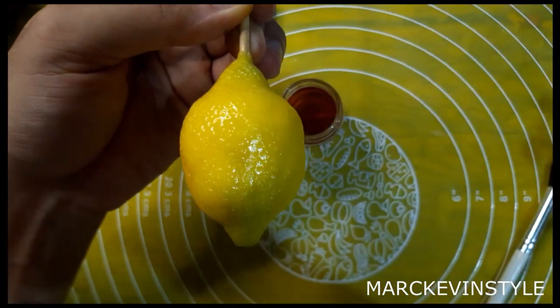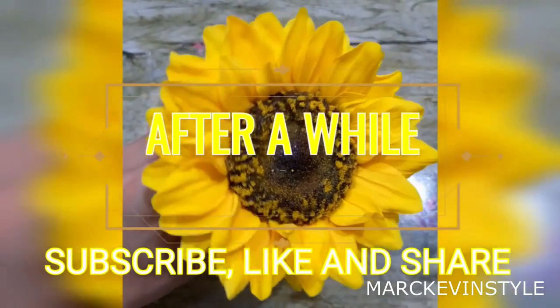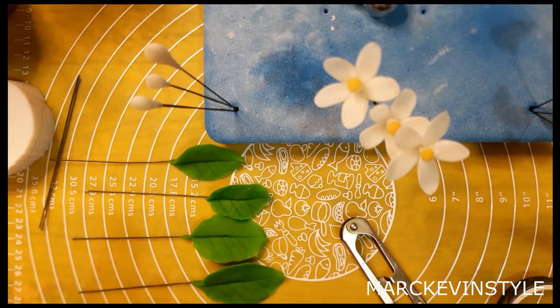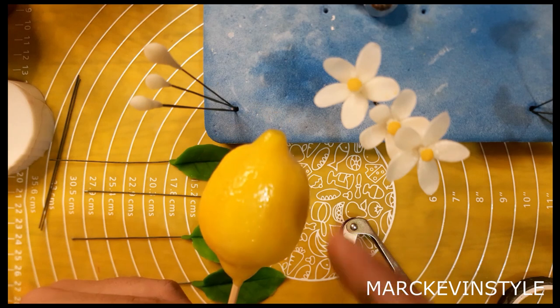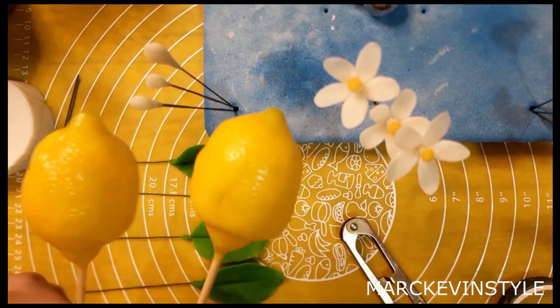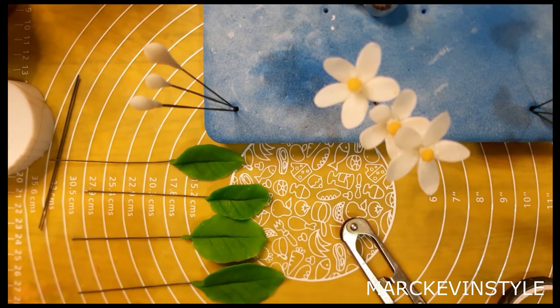We will add some leaves and flowers and then we're done with our lemon. Now we are actually done with our lemon, our flowers, the leaves — and this is what our lemon looks like. It's very pretty — it looks real because of the green and the different colors. These are the lemons that we did. We're going to arrange them together in a bunch. The first thing is to get the buds.